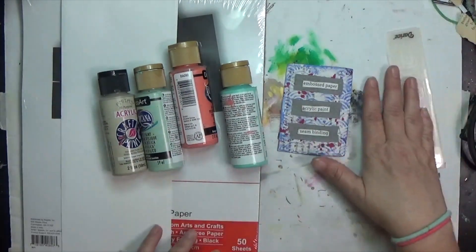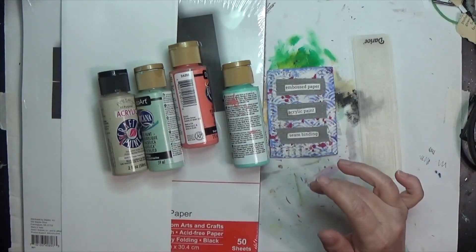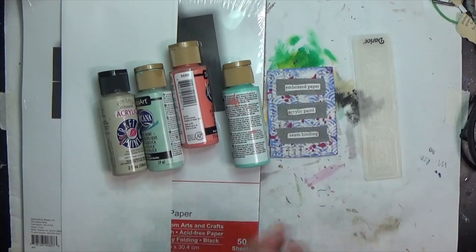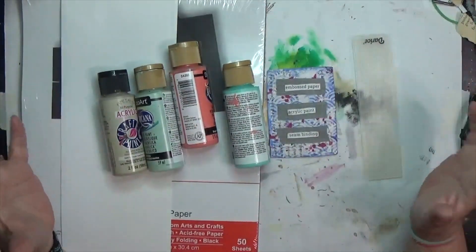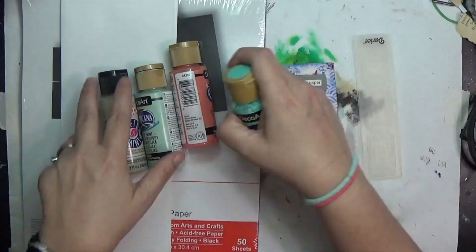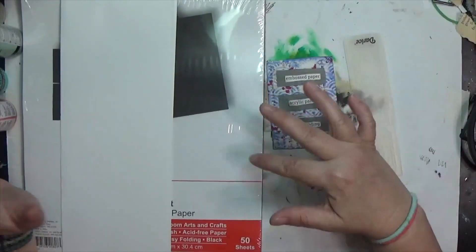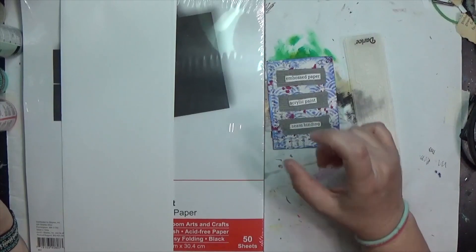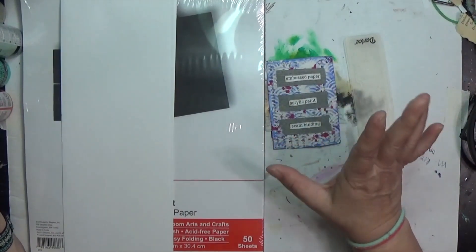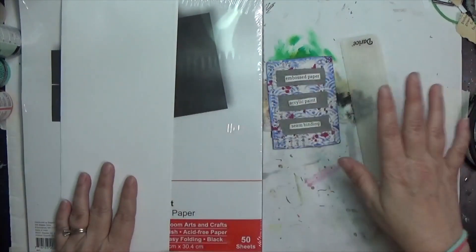I can alter these any way I want and make these tickets my own. If it doesn't work, I may pull some of the embossed papers from last week — though I can't believe I didn't keep those out. For the seam binding, I've got an entire shoebox full of different types: lace seam binding, ribbon seam binding, bias tape, and things like that. I think I'm going to work in my little junk journal because I'm still trying to finish it and it's only got a few pages left.